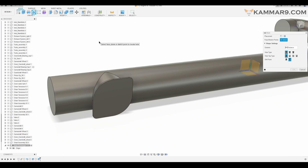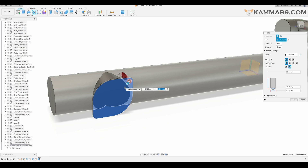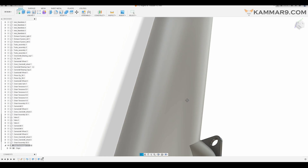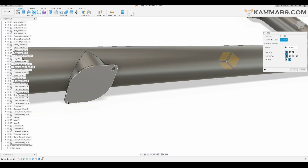Let's go ahead and make the hole here. I will add another hole here as well.